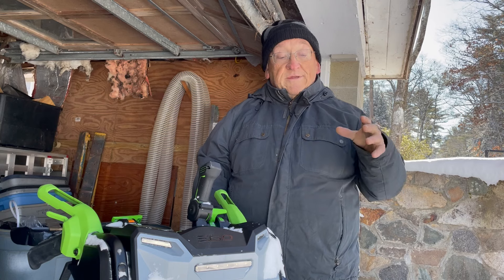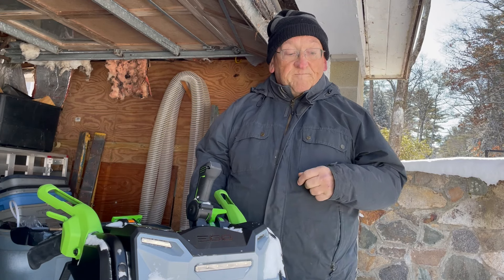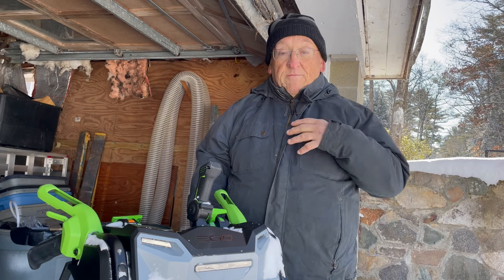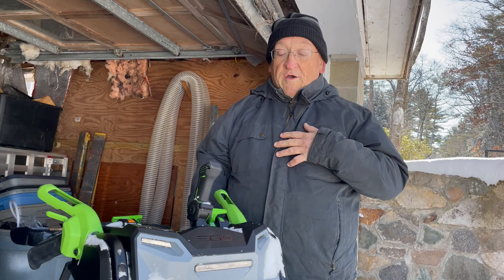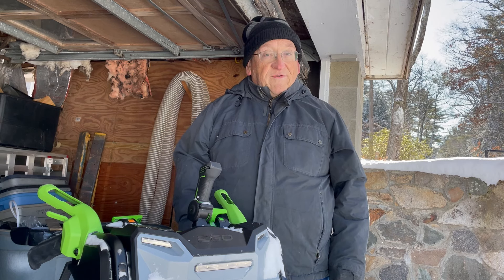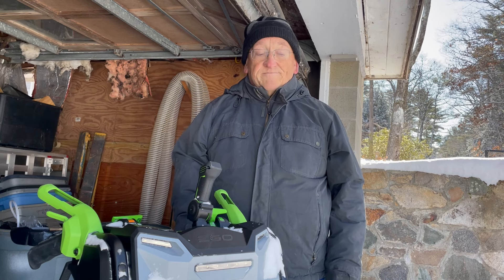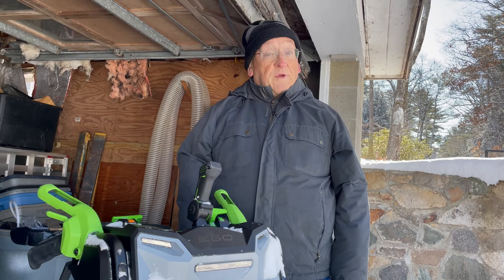Now let's talk about this blower as far as having value. Should you get an electric, or should you get a gas blower? There are lots of thoughts on this — they're my opinions, so be gentle if yours are different in the comments, but definitely express what you think. I have a 23-year-old Ariens 10-horsepower snowblower. I've never done a repair on it: I change the oil, it's had three plugs, and I grease it. That's it.